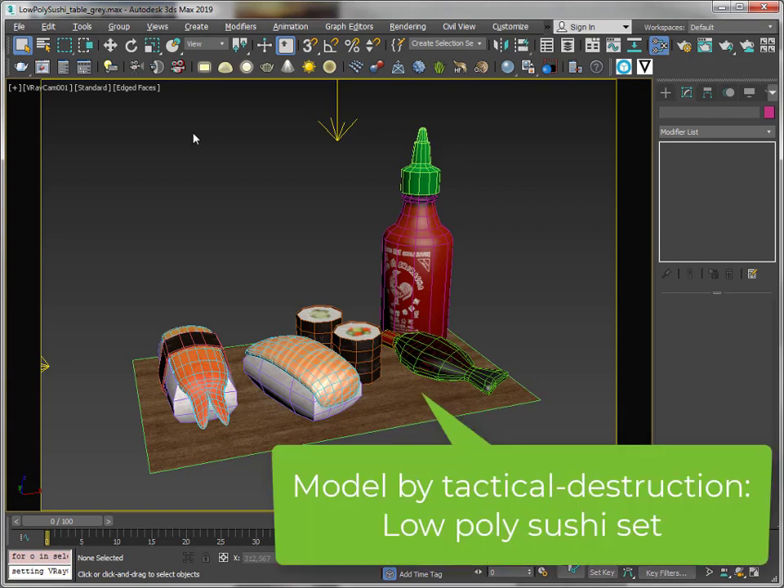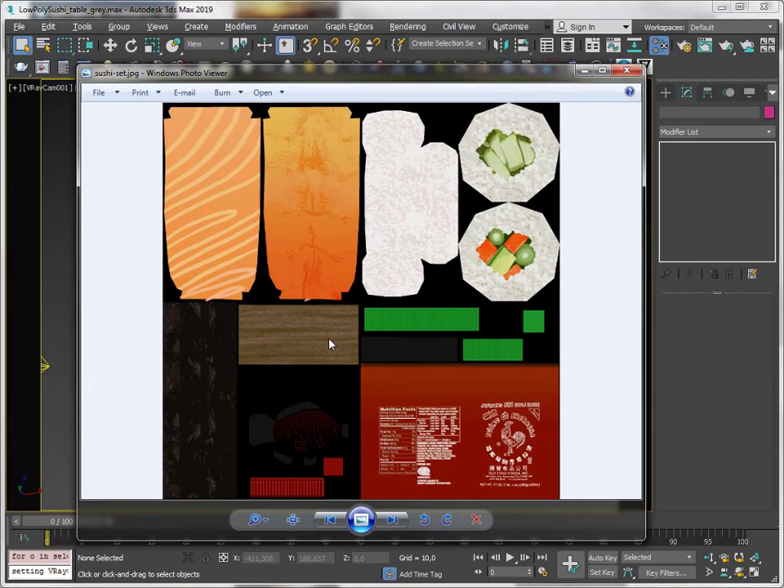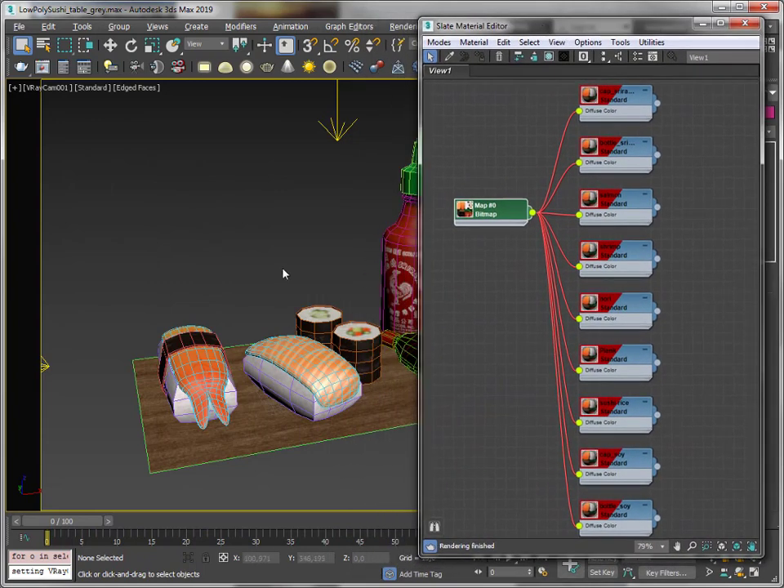I've got this sushi set here — I downloaded it from Sketchfab and it has got a really nice texture. I've applied that texture to different materials. So the sauce bottle has a material, the seaweed has a material, the rice has a different material. I've added this same texture to different materials so I can edit those materials later on separately.